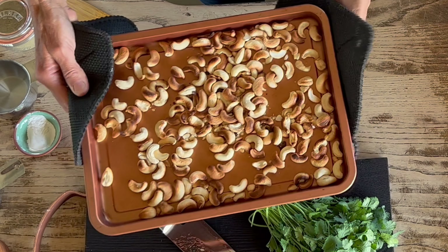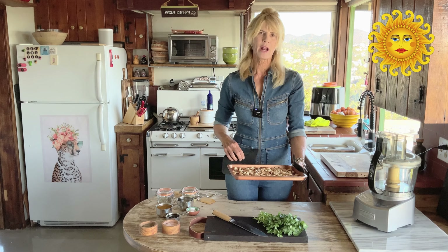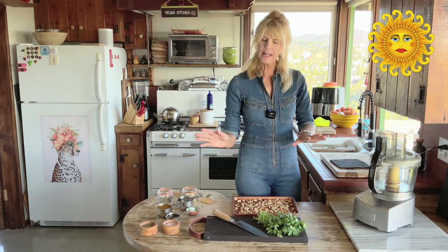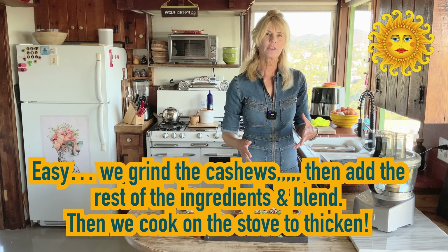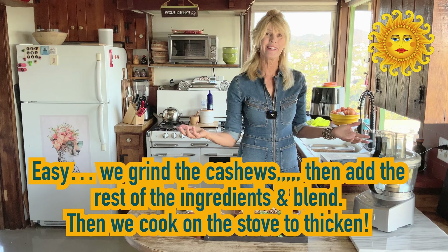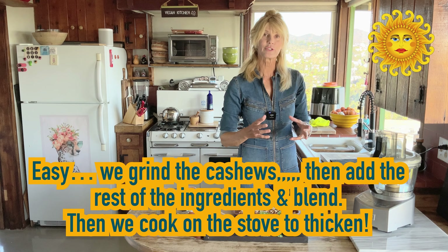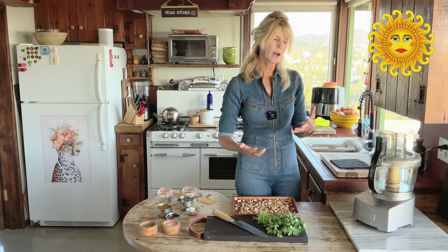That's about how you want them — you can see they're nice and toasty, and on some sides they're not browned at all, and that's totally fine. Now we're just going to add all the ingredients into the food processor and blend it all together, and that's basically it. But I always cook it a little on the stove to marry all the flavors together.